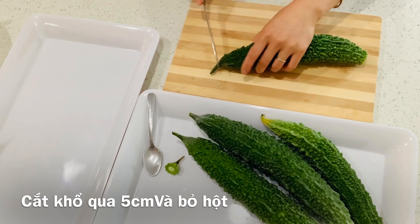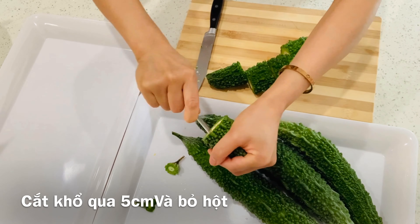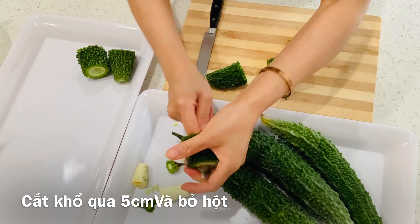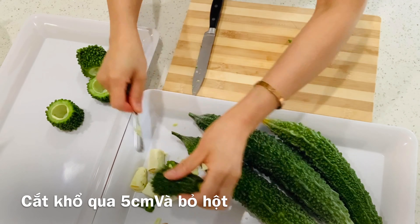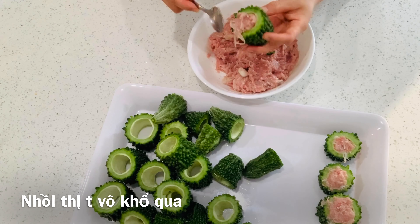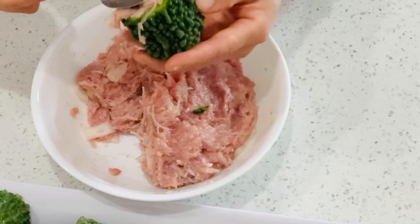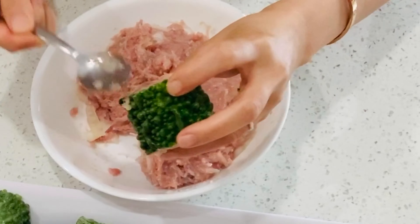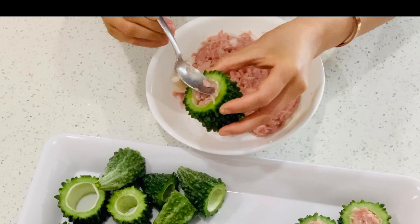We will cut the bitter melon into two or three inches long. We will use a teaspoon to remove the seeds. Put the filling in the bitter melon, placing the filling in the middle. Press it down and smooth the surface.